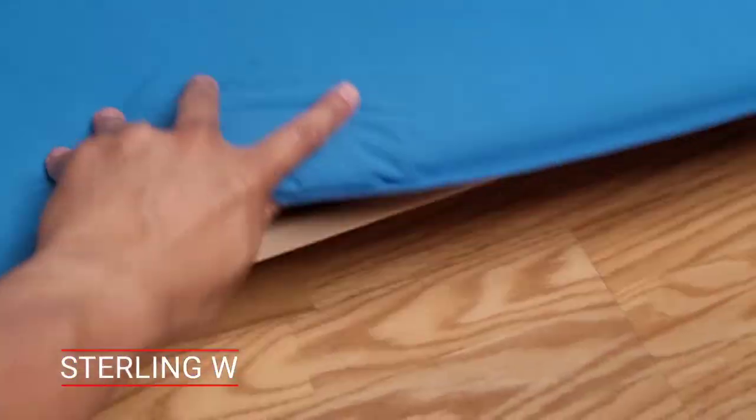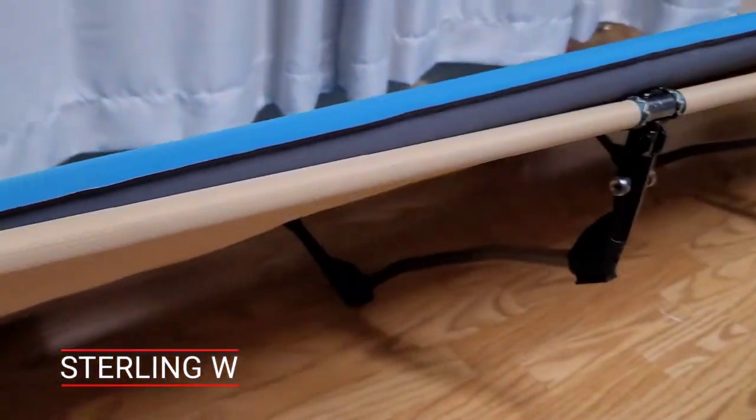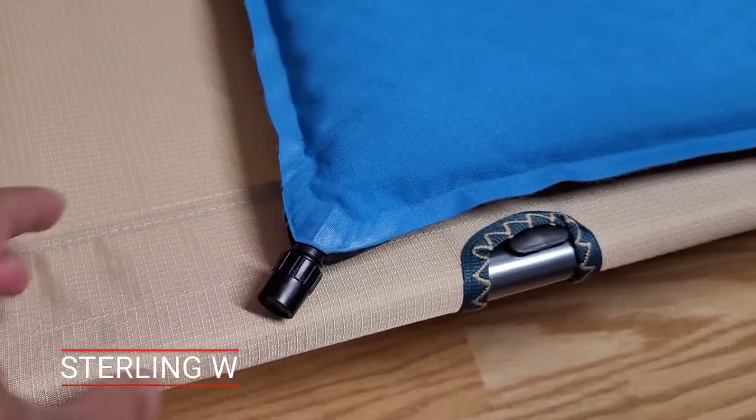You basically open the nipple, fill a little bit of air, and it's really comfortable — especially if you put it on top of a sleeping cot, which levitates it like a little bed.